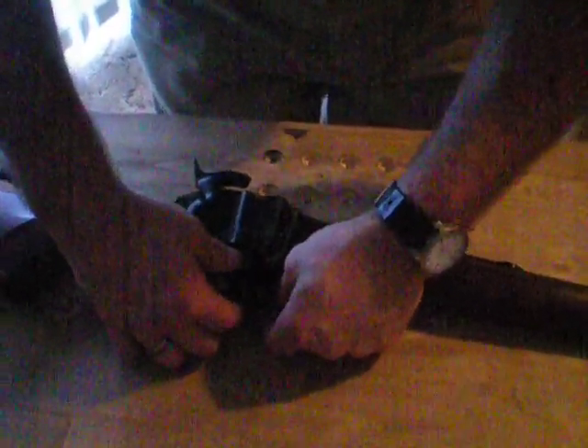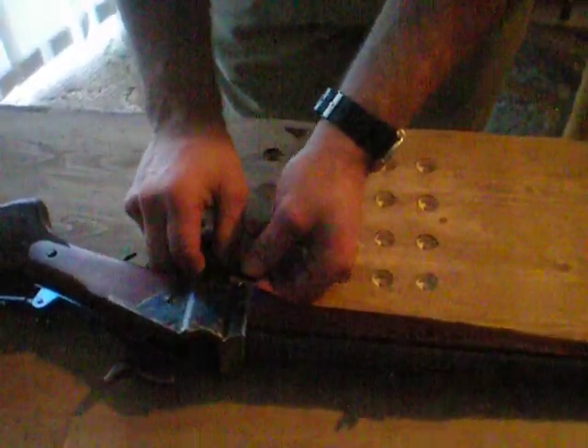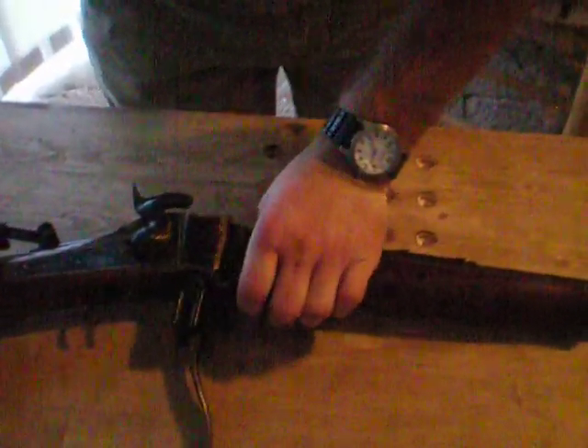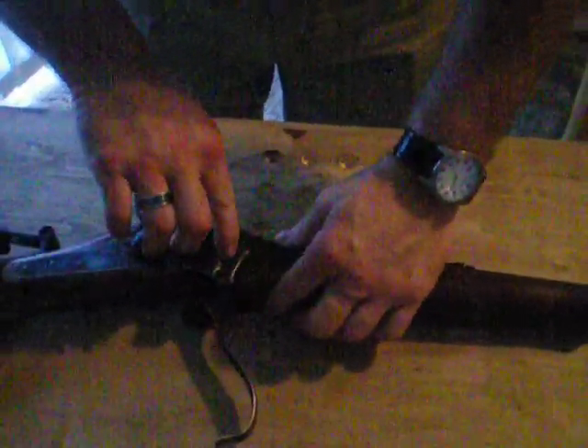It takes a little finesse — you've got to make sure you get it lined up just right. Disassembly is easy; sometimes it can be a pain to put back, but it'll go in. There we go — just like that. Okay, everything is lined up. Just give it a little twist, work the pin back in, bring it back around, push the spring-loaded plunger down, and everything is locked back in place.